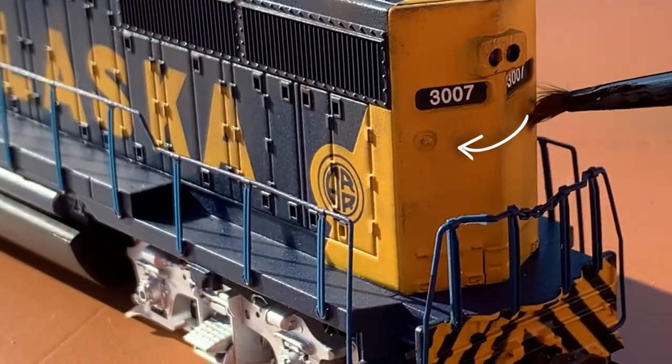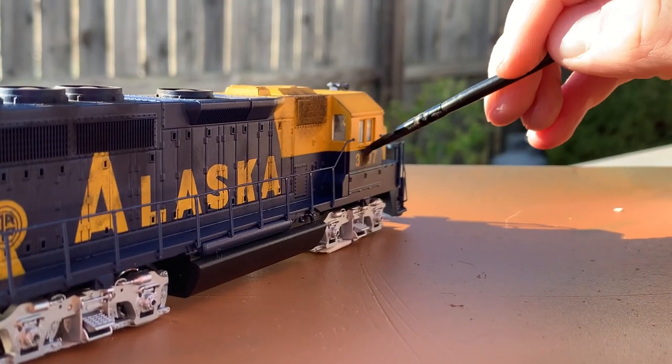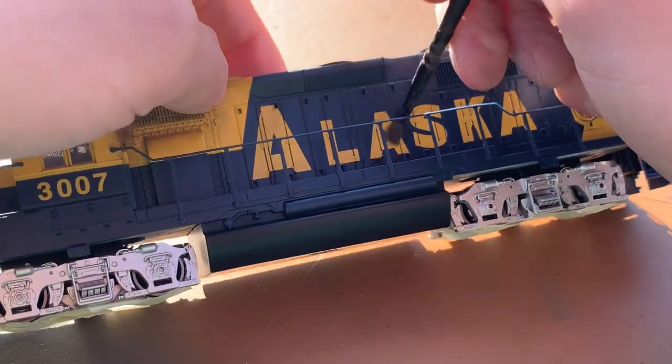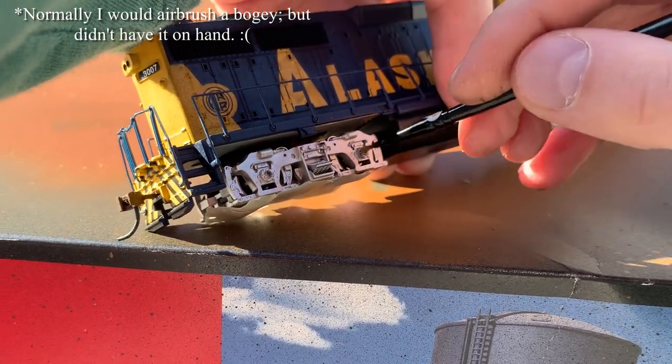I tried to focus on the small details of the locomotive, because the powder tends to help these pop more. Lastly, I would try to discolor the number of the locomotive, as well as the side, and just any remaining yellow and blue spots, and though it scared me, I would add a little bit of black weathering powder just to the trucks.